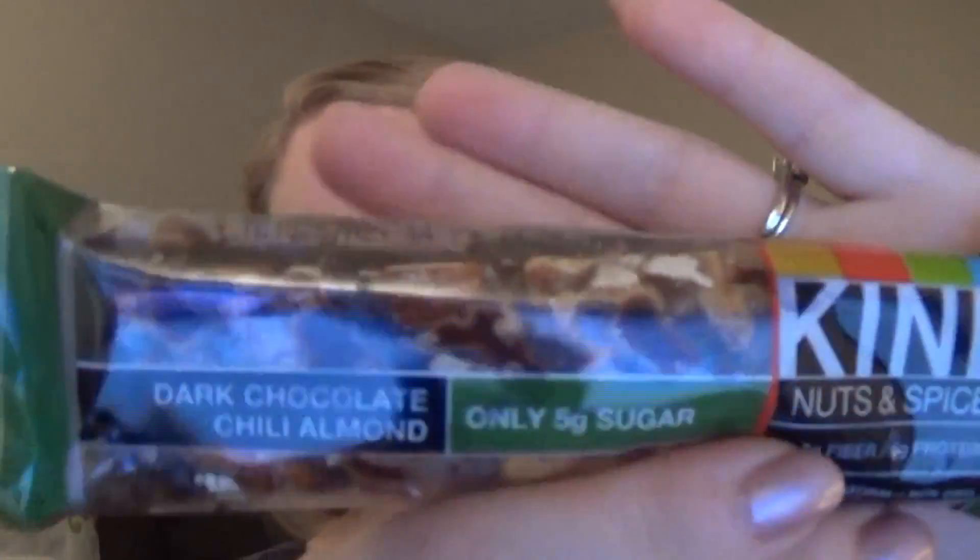The next thing that I got is a little bit melted, but that's okay — it's a Kind Bar. I really liked this Kind Bar in the Birch Box, so I thought I would go ahead and try the Kind Bar when it was one of the options. This one is Dark Chocolate and Chili Almond, which I thought was going to be really, really interesting and I really can't wait to try that.